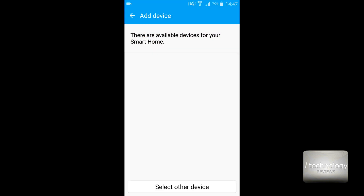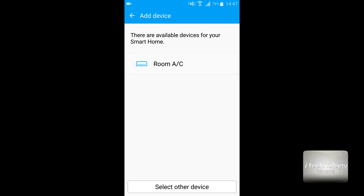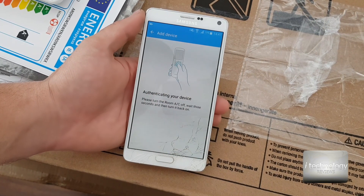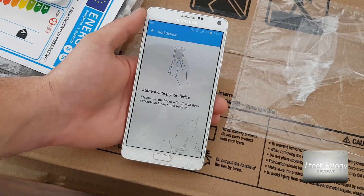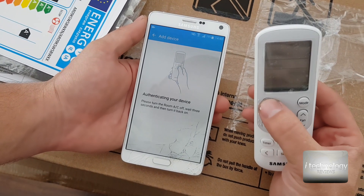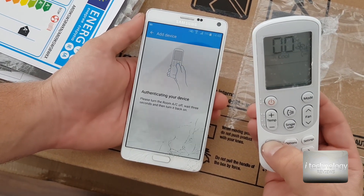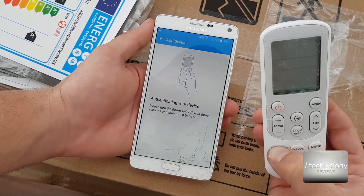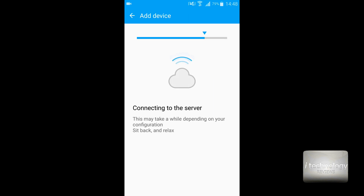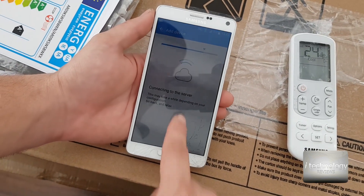Here is the application. Let's add a device — your location must be turned on. Add your device, turn on your location, and connect to your local router. The air conditioner will be displayed right away. It's recognizing my device. Now you need to turn on your air conditioner and hold the timer button for about four seconds until 'AP' (access point) is displayed. The access point is now displayed on the remote control and on the unit, and it's connecting to the server.